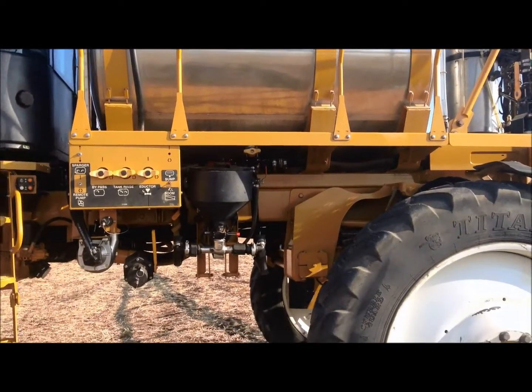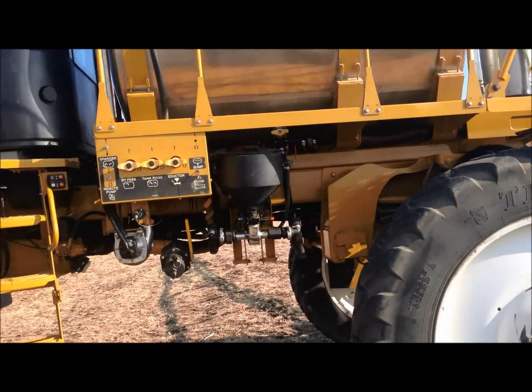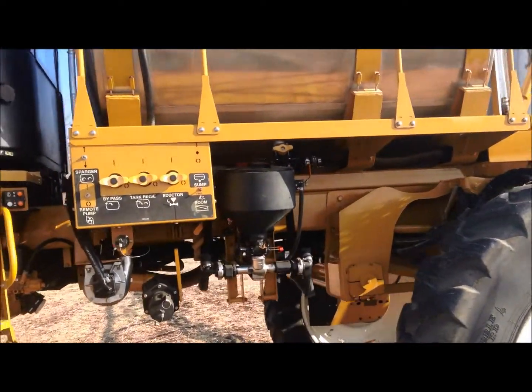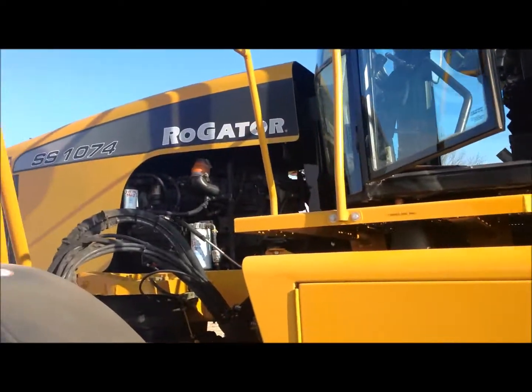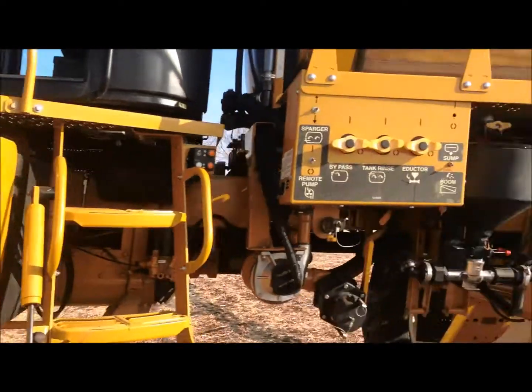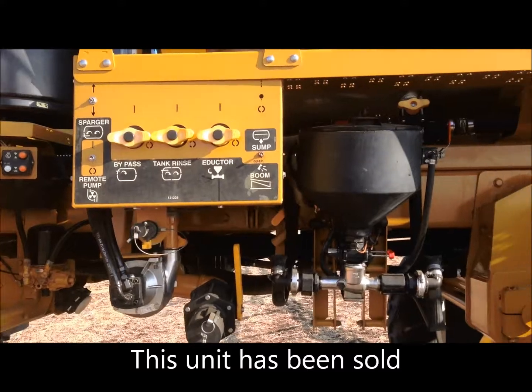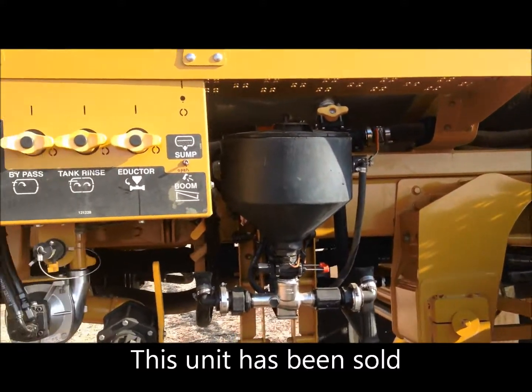I'm going to go over a chemical eductor today. My name is Roger with Muslman Ag Services in Raymond, Nebraska, and this is a 1074 SS that we reconditioned and got ready for sale.